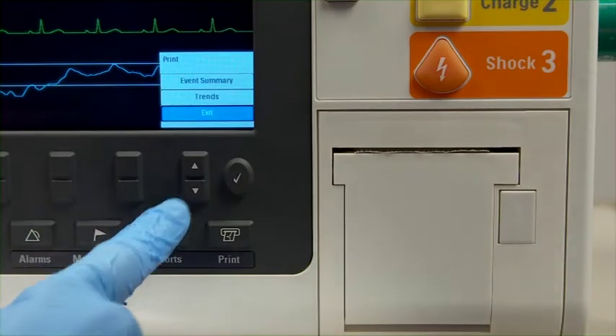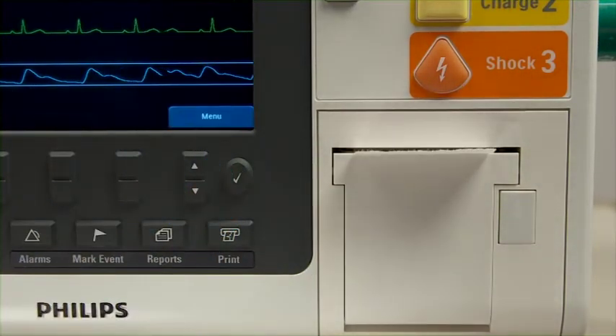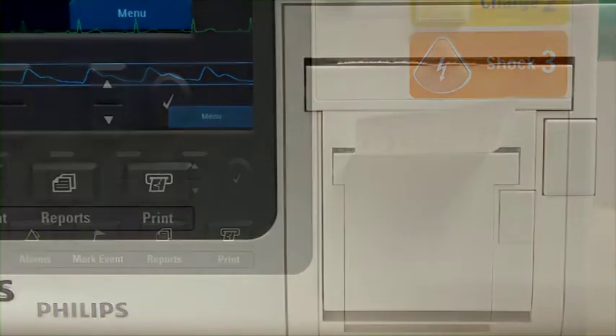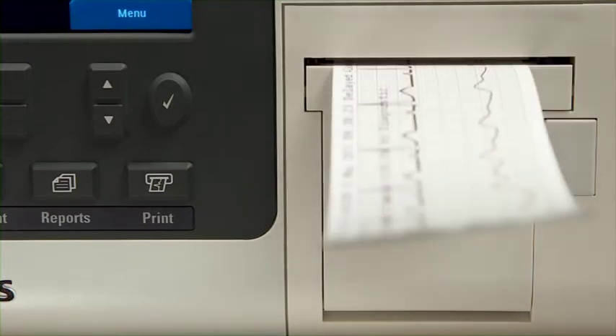Press this button to activate the reports menu, where you can print either an event summary or trends report. Press the Print button for a continuous printout of the primary ECG and a second wave with event annotations and measurements.